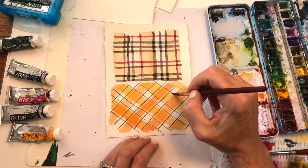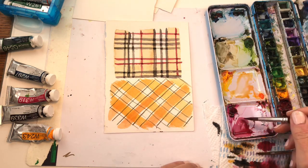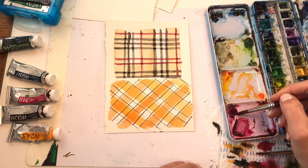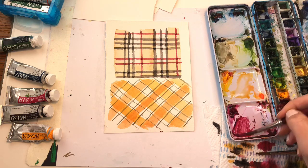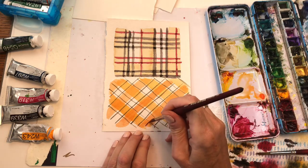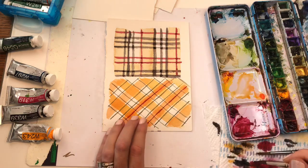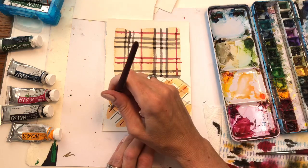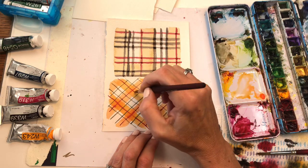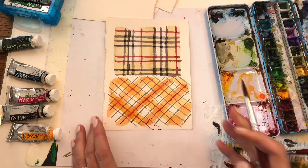Then as another trick — take another color, like this red, put a deeper tone in it with less water, and go right in the middle of the diagonal plaid. It's bleeding a little bit because it's still wet, so try and take off some water on that — but I kind of like the look. How pretty is that plaid!